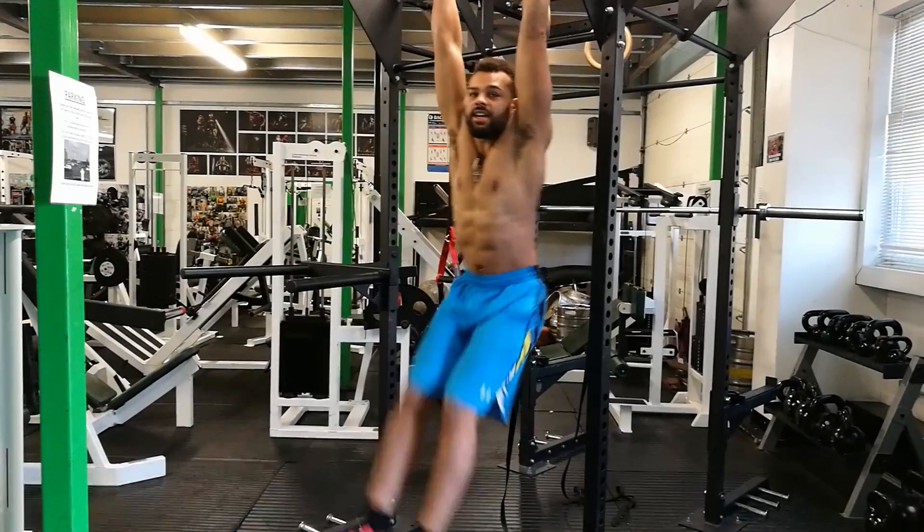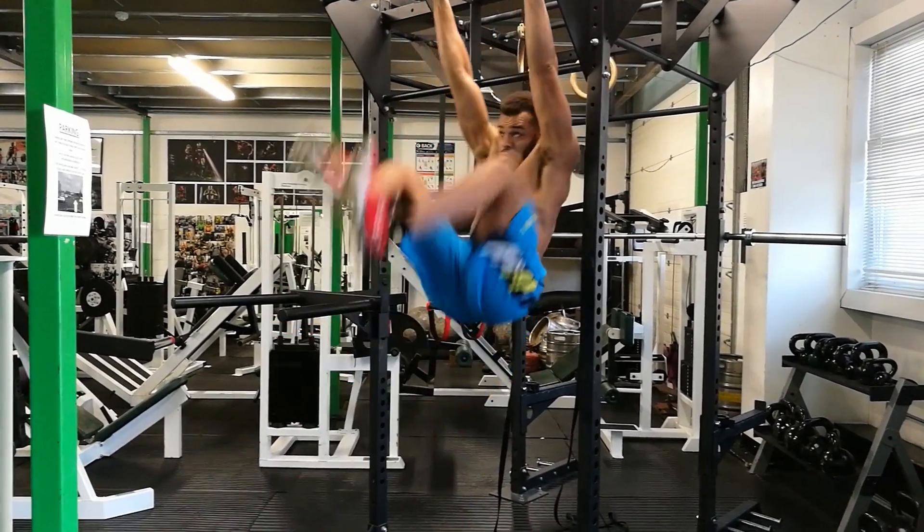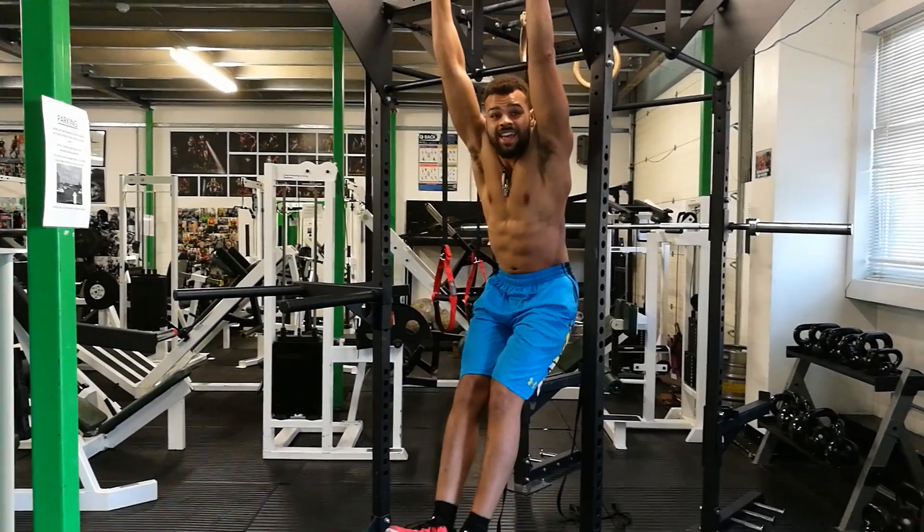The last exercise is the hanging leg raise. Same thing — and from here, if you can get your toes to the bar, that's a more advanced exercise altogether.